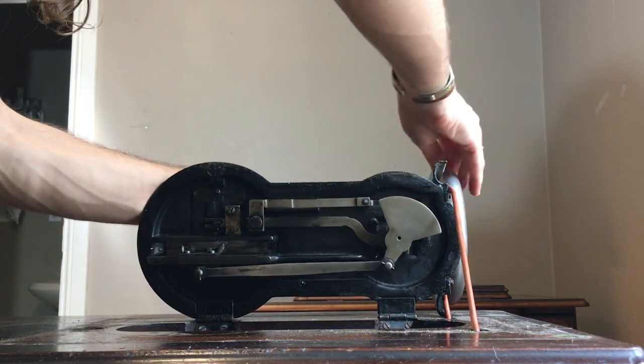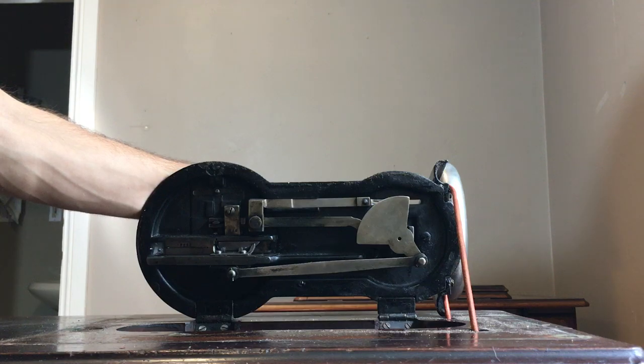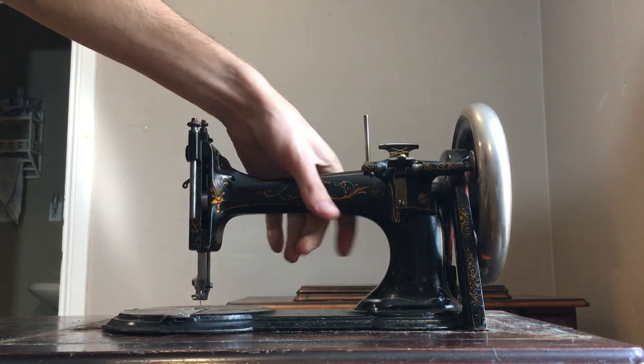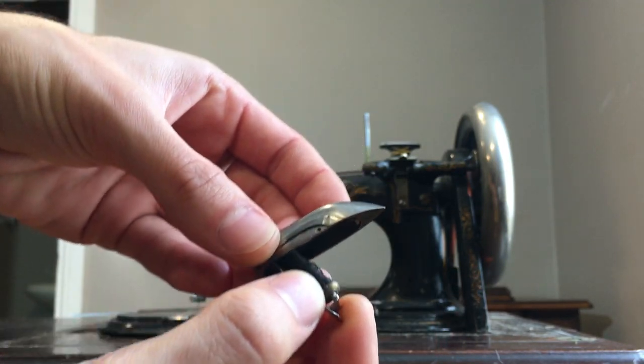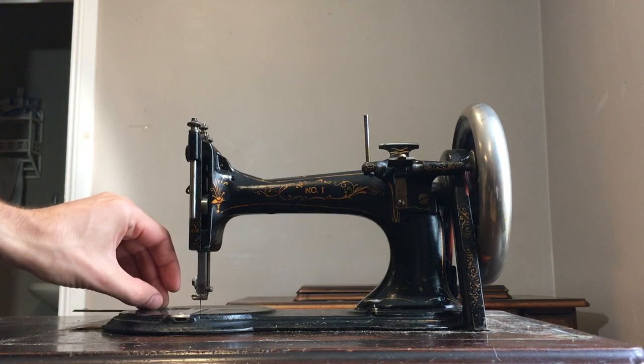This will rotate around and look how clean this metal is. I'm really not going to have to do anything all that crazy to get this working again. All I need to do is finally find some transverse shuttle needles, and once I do that all should be well. It comes with the boat shuttle — this is a really interesting one, it has a flap on the back that's kind of like a lid, and it opens up to your bobbin.